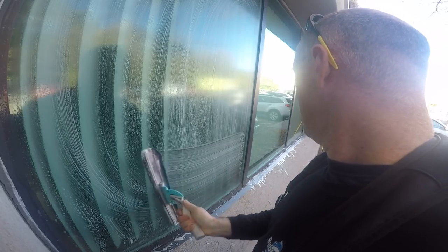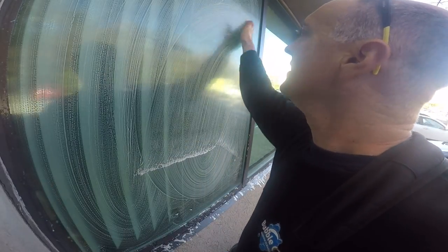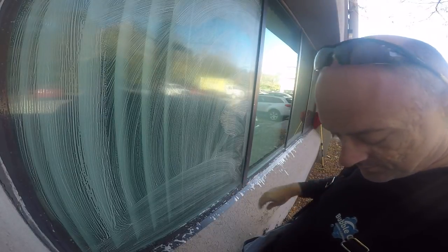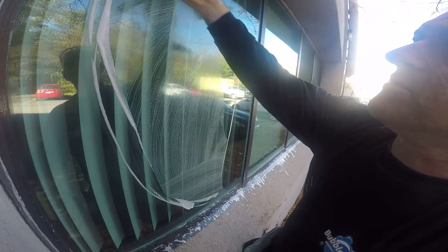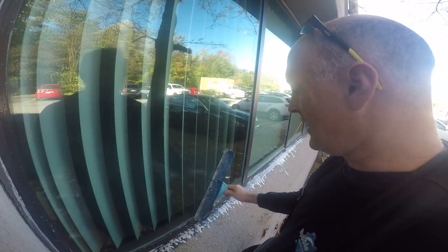He also told me that he's got windows upstairs that he doesn't want to do right now, but when they go up there he'll have them done. I didn't try to sell him on that — I don't feel like having that conversation when you really know the guy doesn't want it done. This customer does not demand perfection in any way, so I'm not going to demand that of myself. Sometimes the outsides are cleaner and easier to clean than the insides.